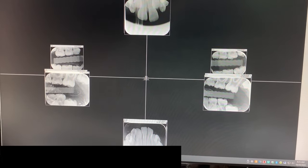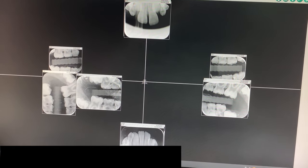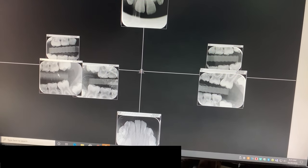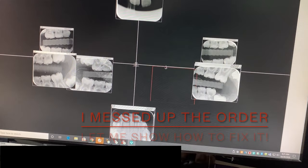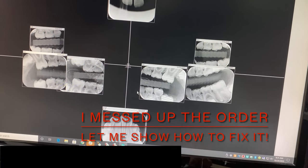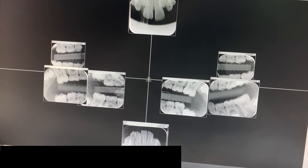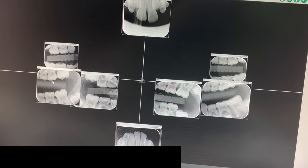This one looks like it needs to be rotated, and probably the one underneath it will too. Oh, I accidentally put them on the wrong side. Let me show you how to fix that — notice this is the right bitewing, but I actually put it on the left.